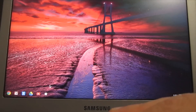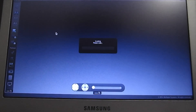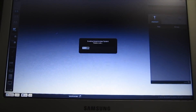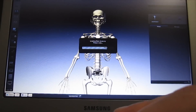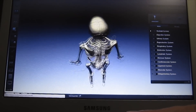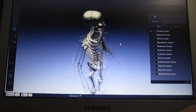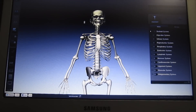Let me fire up one of the web apps here. This one is pretty neat — I think it's available for phones and tablets as well. It's a human body app, so you can use it for anatomy or biology. It's really fluid — you can grab the skeleton and move it all around, it's not hitchy or delayed. In that respect, this little machine is quite impressive.